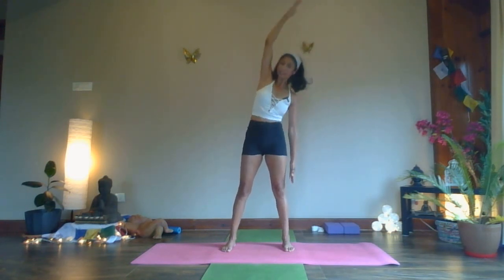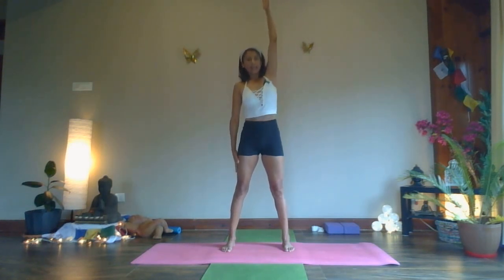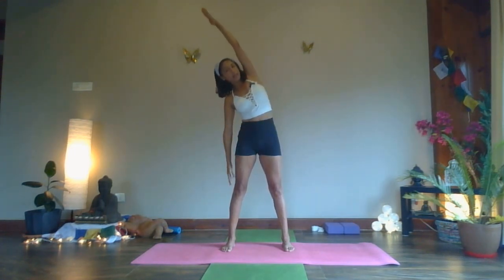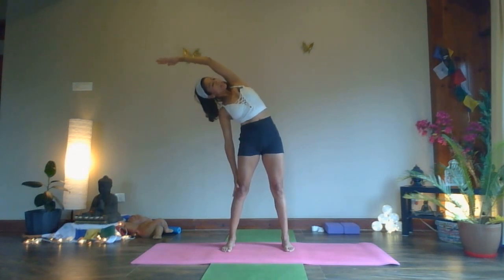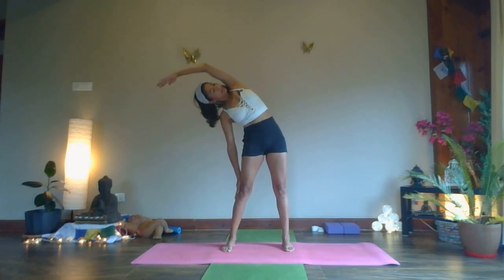Inhale, come back to the center. We're going to change the arm — left arm up. Inhale, lift and lengthen. Exhale — stabilize your hips, chest and ribs go out to the side, arms and head to the other side. Look to the left — five, four, three, two, and one.